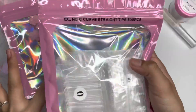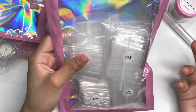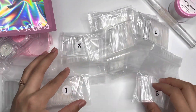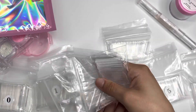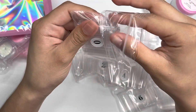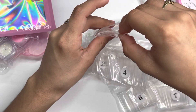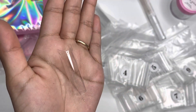Next are the XXL no C-curve straight tips, coming with 500 pieces. I love the pink packaging with the holographic background — it matches the box. It comes with 10 sizes: 2, 4, 6, 8, and 10. Here's a size zero so you can see — it has no C-curve and they are straight tips. Here's a side view, front view, and the application angle view.